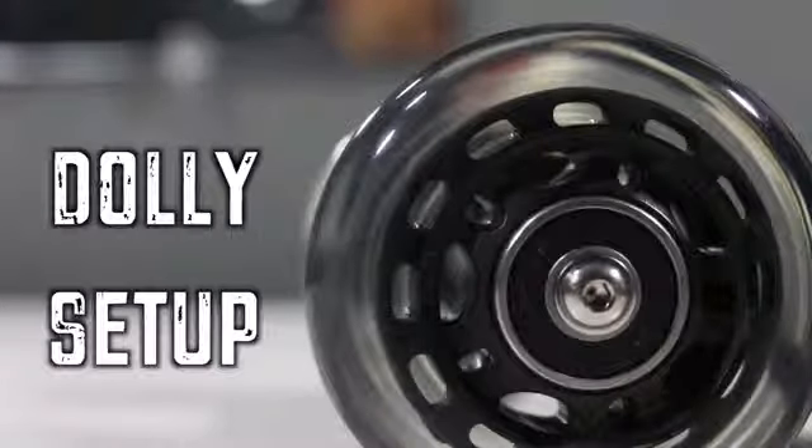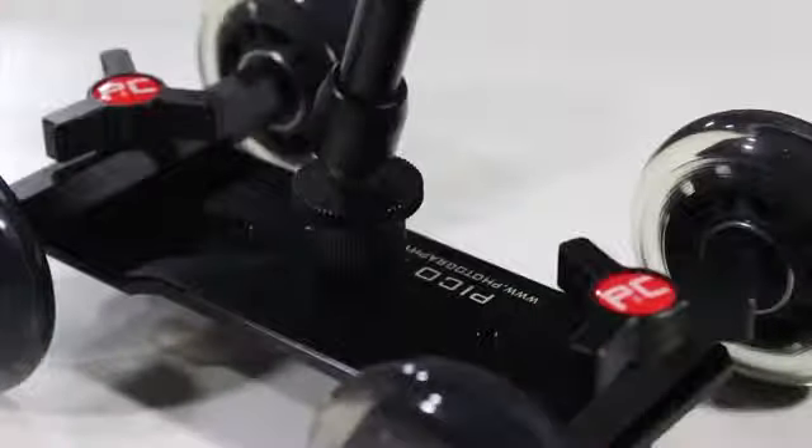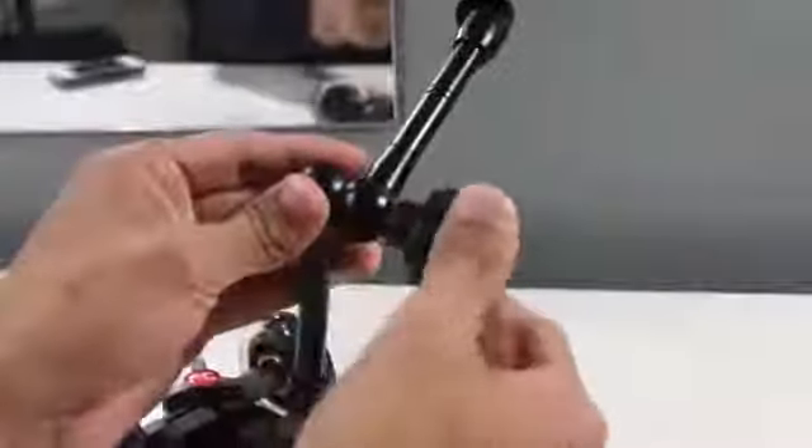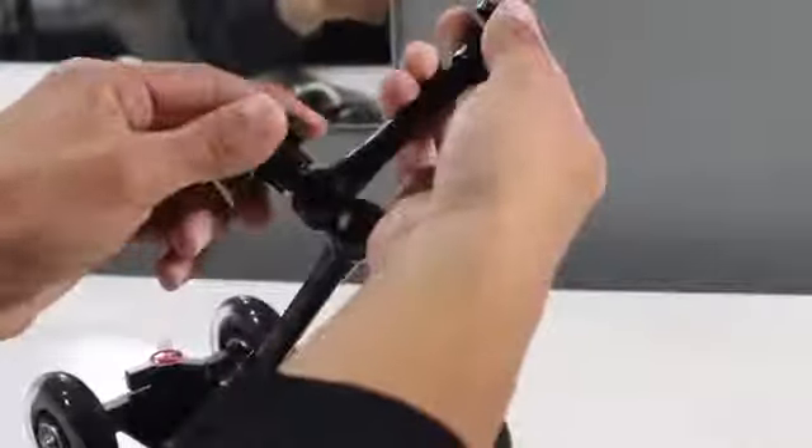Now let's get to the setup process. It's fairly easy — you get the base, which is already set up. All you have to do is take the friction arm and screw it into the base of the Pico Dolly. Take your time, there are only a couple of steps. After this, you unscrew the side of the friction arm so it becomes loose, allowing you to put it in any adjustment or placement you want.